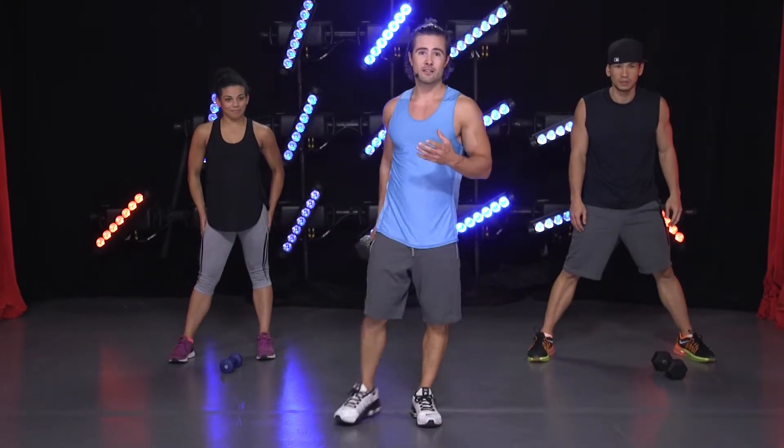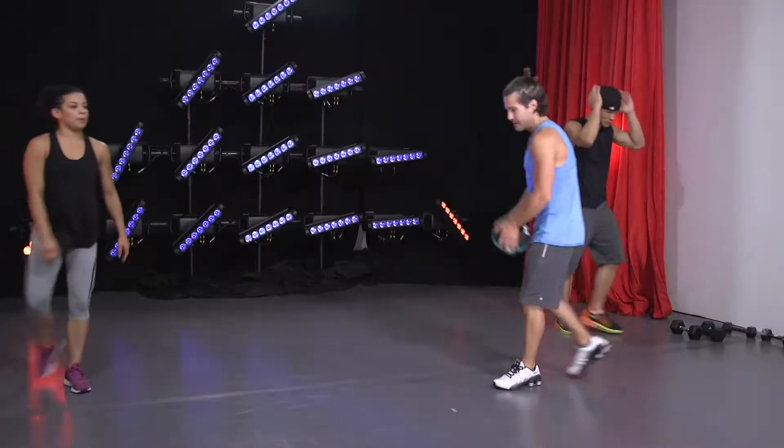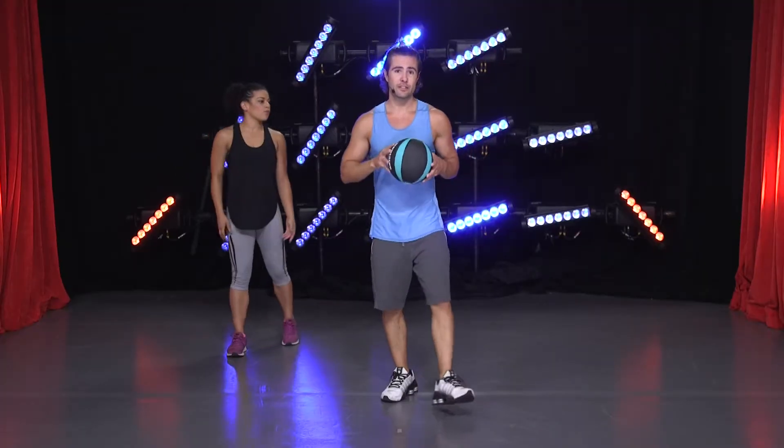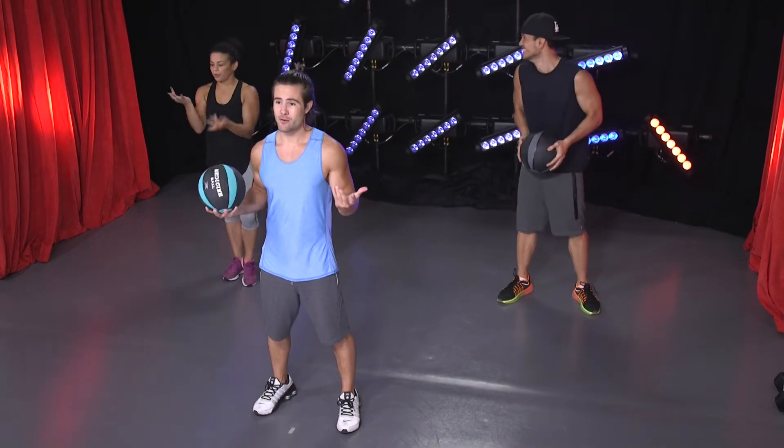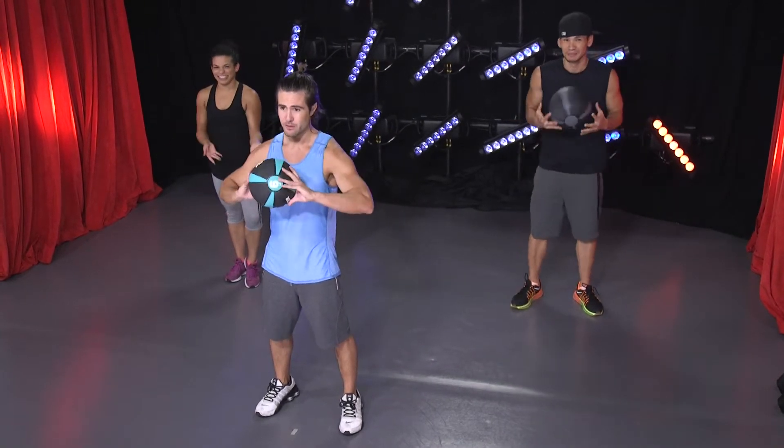What we're going to do next is a medicine ball toss. Again, this is going to be similar to the stability ball. If you don't have one, you can still do this exercise at home — you can watch Dorian, she's going to modify this for you. I suggest you get one; they're pretty cheap and it's a good investment.